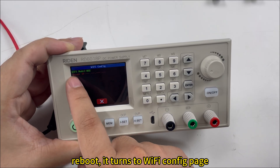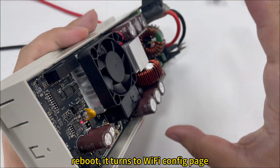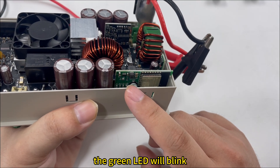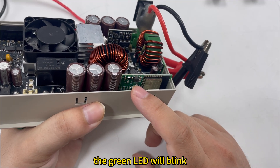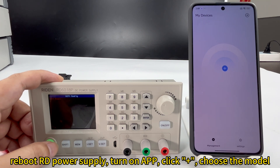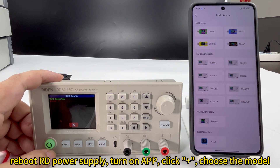Now it is the Wi-Fi config page. Please check the Wi-Fi mode. The latest Wi-Fi board has a green LED shining when you select Wi-Fi mode. Reboot the RD60 ATP and please click here to choose the correct device model.